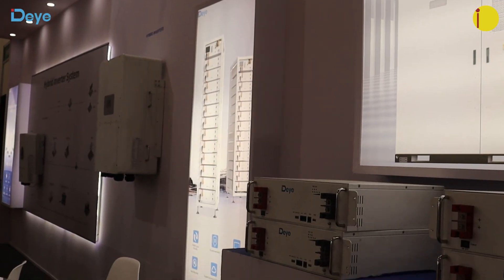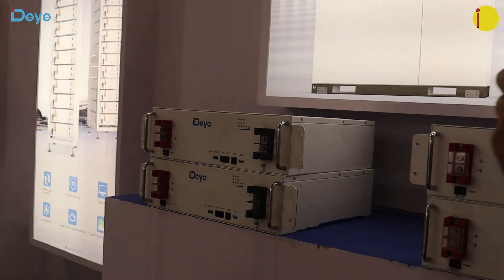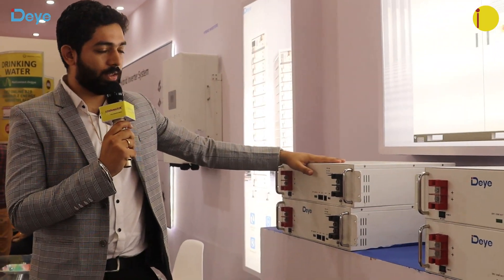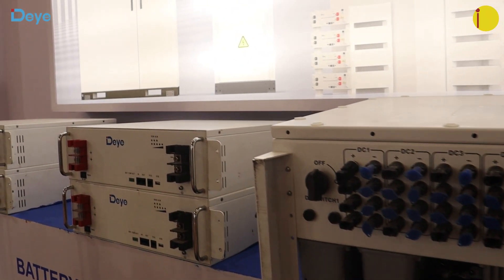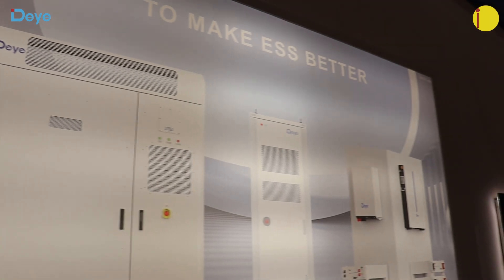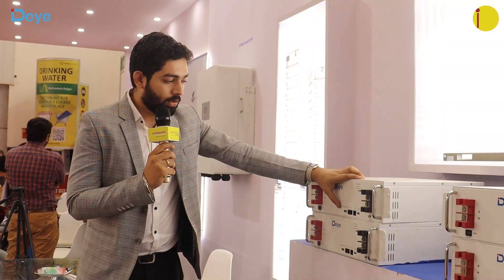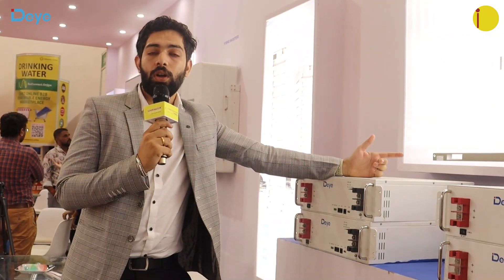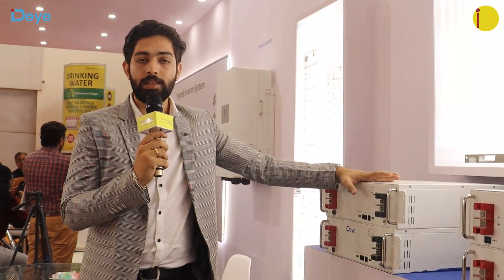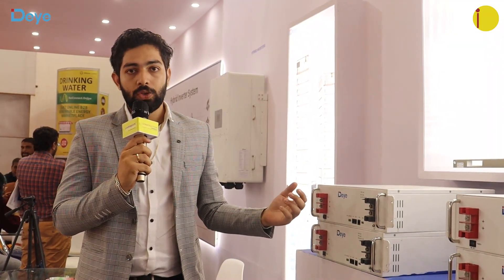We also have batteries. Unlike most batteries in the market which are standard lithium-ion, our batteries are LFP — lithium iron phosphate. You can connect up to 64 batteries in parallel, which is very helpful for larger ESS installations. A key feature is that we have integrated the DIP switch resistances inside the batteries themselves, so you don't need to worry about configuring them when connecting more than one battery in parallel — just connect the positive and negative terminals and they work directly.